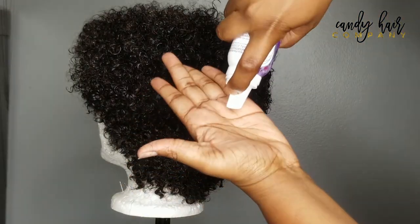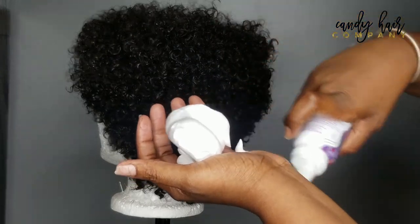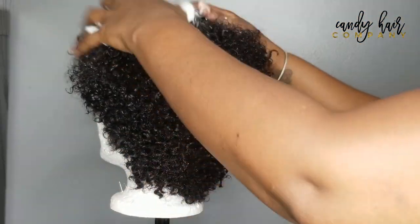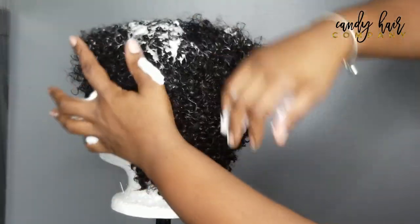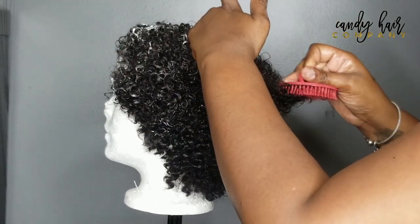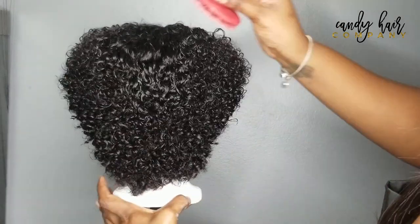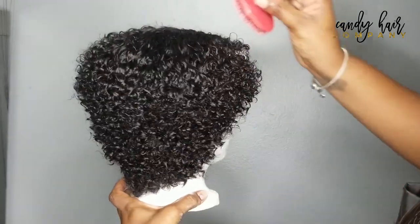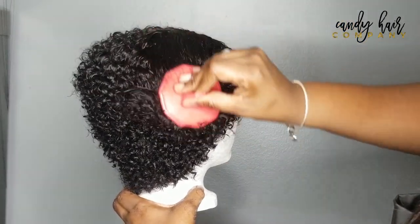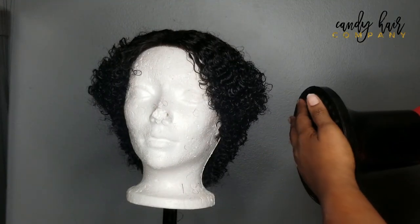Now we're ready for some product. I'm using this really cheap Herbal Essences — I think it was specifically for curls. We're going to put a little more than just a bit in, work it into the hair, and again this is just to get the curls to pop. I'm using the scalp brush again to comb it out and you're seeing the curls just pop — they look beautiful. So this wig is pretty much done. I'm going to hit it up with a diffuser just to dry it out a bit to see what it looks like.